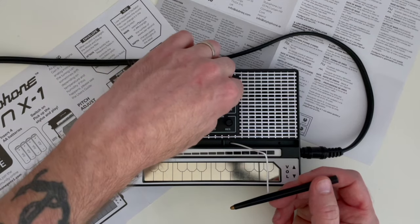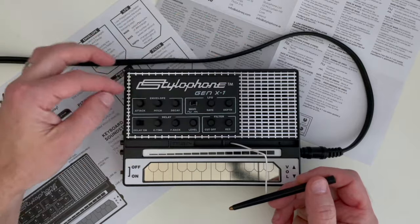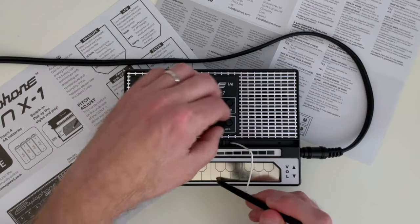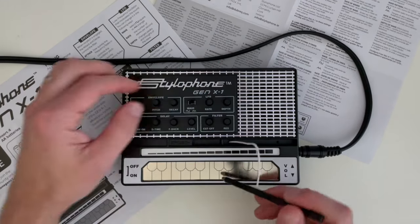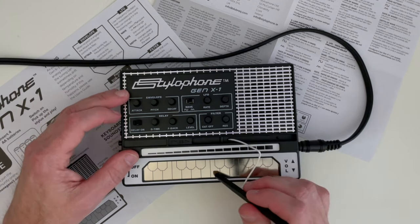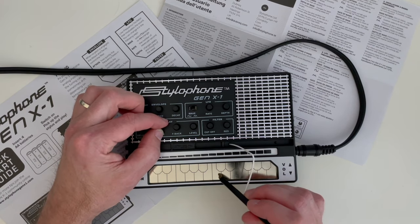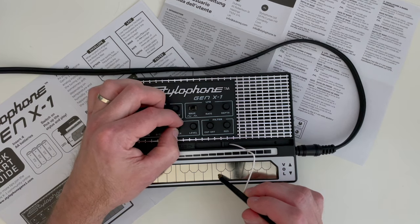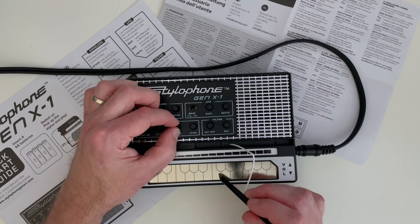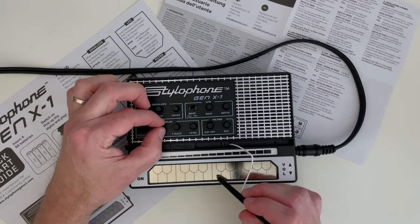Last but not least, let's take a look at the delay. I'll turn the filter back up, turn the depth down on both LFO and envelope, and turn the resonance down. With delay on you hear a quick repeat. Adding more time gives a longer delay, and the feedback control increases the number of repeats — you can really stack them up.